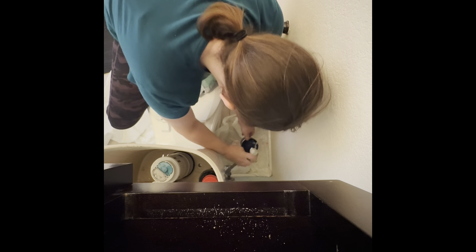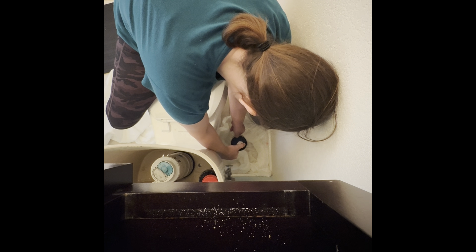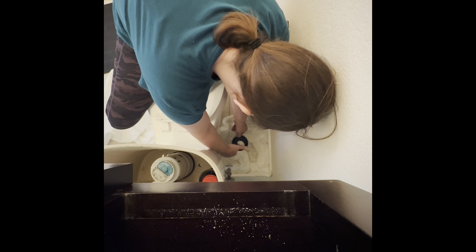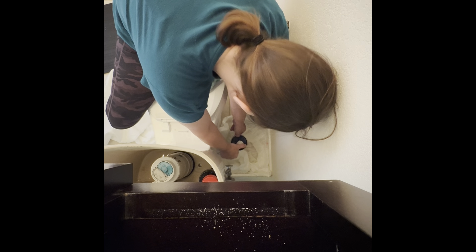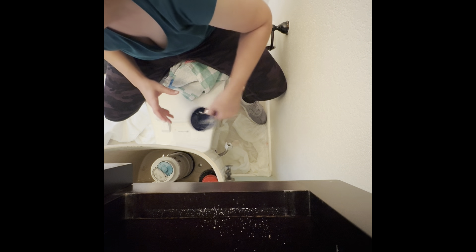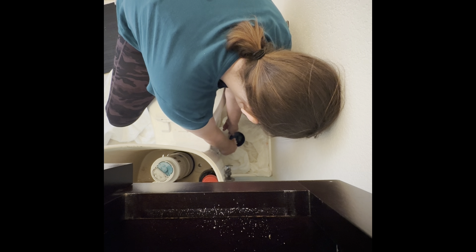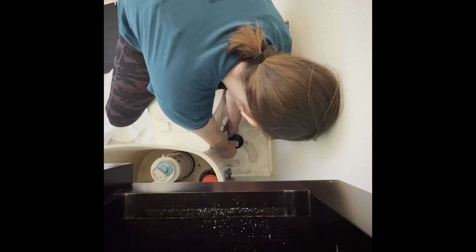I talked to my dad when the plumber said $650 and my dad was like, do it yourself. I said I haven't done this — I've replaced the interior of other kinds of toilet pieces, but this is just harder. He offered to help when he visits. Anyway, he was right. It was just too expensive, so I told the plumber to go away and canceled the appointment.